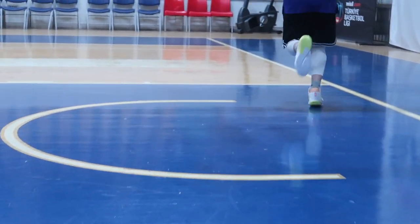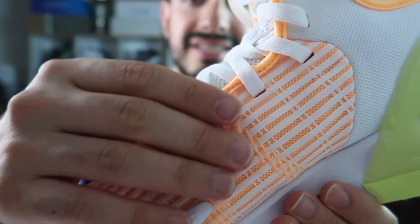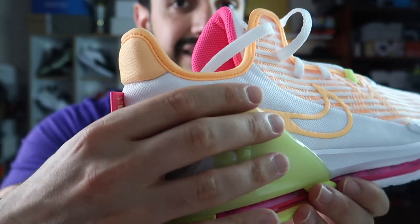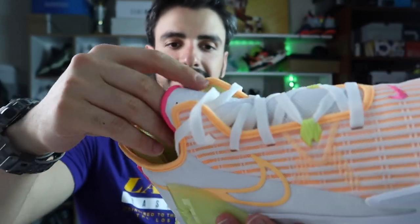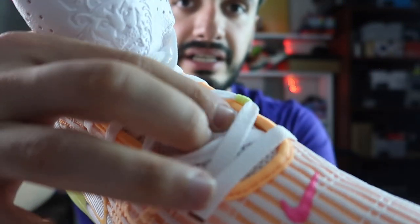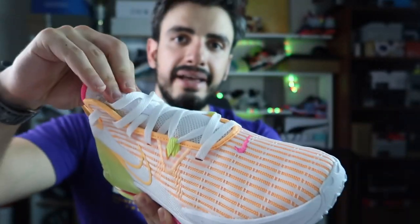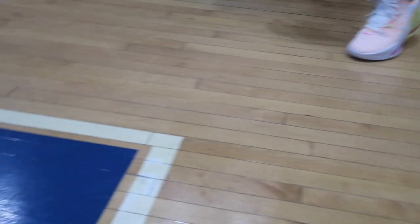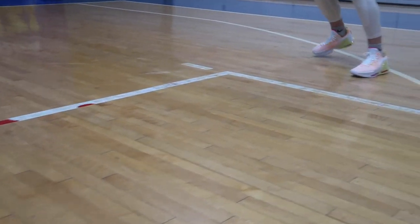Üst kısım materyallere geçiyorum. Bütçeli model olduğu belli oluyor açıkçası. Ama daha rahat, daha tatlı, kasmayan bir yapı var. Meş yapısının üstüne dikişler ve şekiller kondurulmuş; çok iyi değil çok kötü değil. Arkaya doğru gelince biraz farklı bir dikiş yapısı var ama yine dandik hissettiriyor. Sadece plastikleri beğeniyorum; her iki kısımdan ayağı tutucu bir etki yapıyor, topuk koruması iyi hissediliyor. Materyallere 10 üzerinden 7.8 veriyorum; o da arkadaki plastiklerin hatırına.